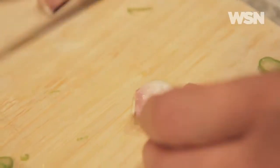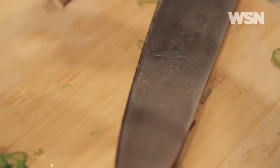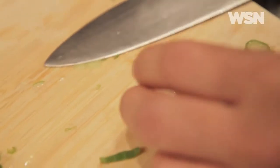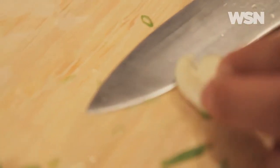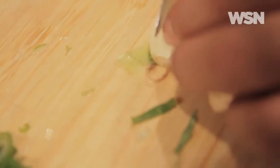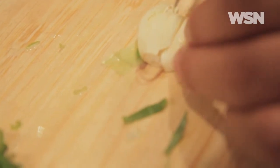You're going to take your garlic — I have two cloves here. Smack it to get the peel off, just like that. Take your garlic and slice it horizontally twice, then vertically about four times. And then you're going to just mince it all together.